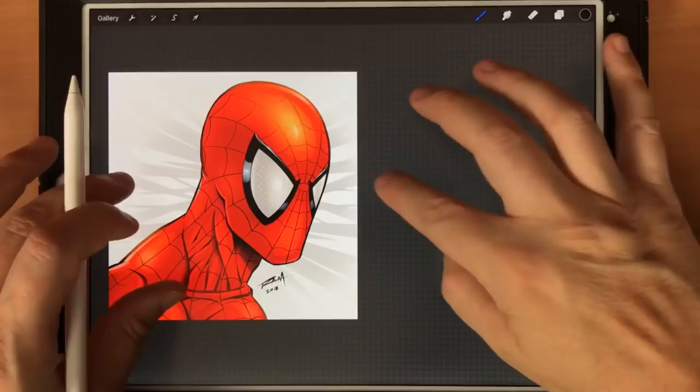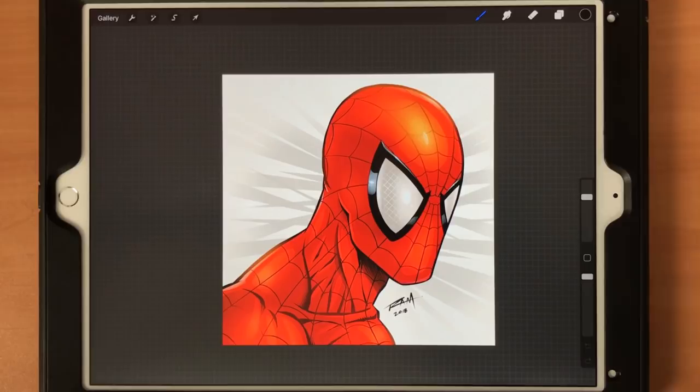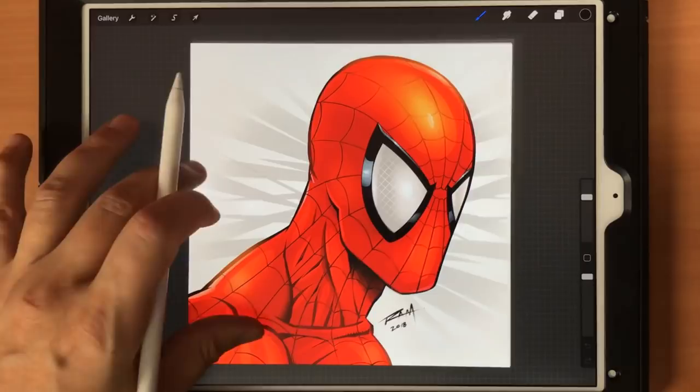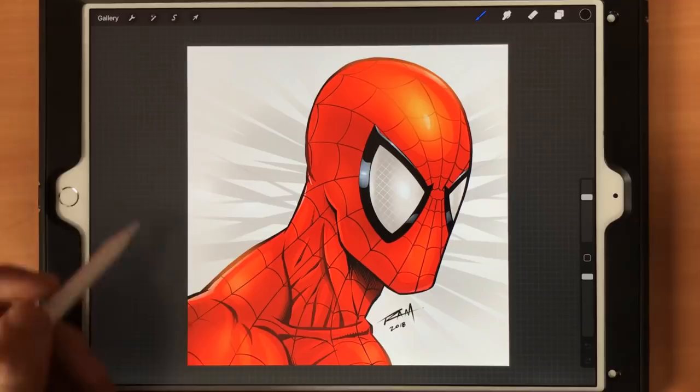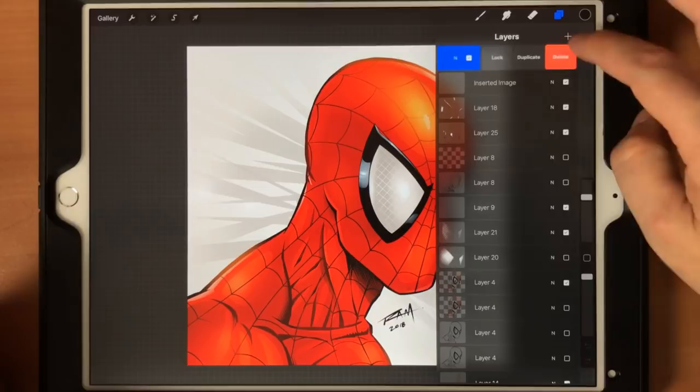Hey, what's up everybody, Rob Marzullo here from Ramp Studio Comics. Welcome back. In today's video I want to show you this Spider-Man artwork. I've been doing a lot more full-fledged, start-to-finish artwork inside of Procreate using the iPad Pro, and I just want to show you a couple of the coloring techniques that you might utilize.